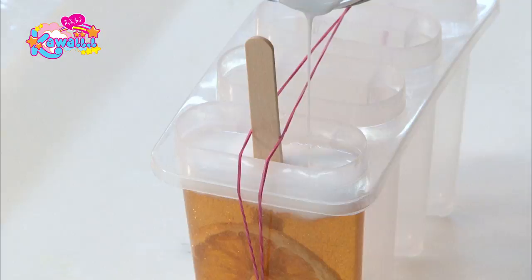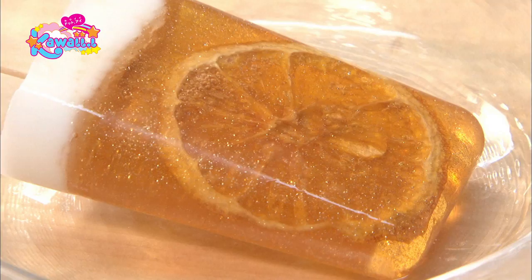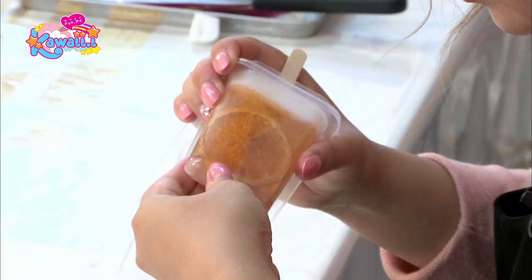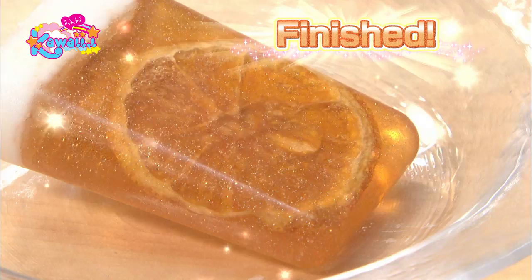To remove your creation, gently squeeze the mold to add air and pull it out. It's finished! The soap will get oily if you leave it out, so wrap it in plastic if you don't use it right away. This makes a great present for friends! I'm Hisako Matsuzaki. Bye-bye!